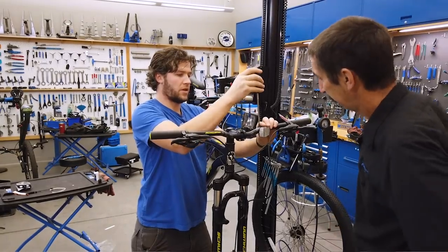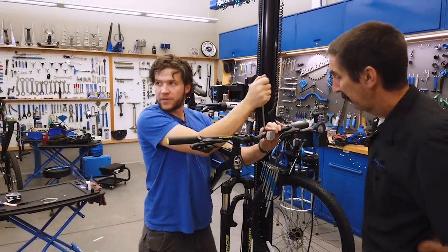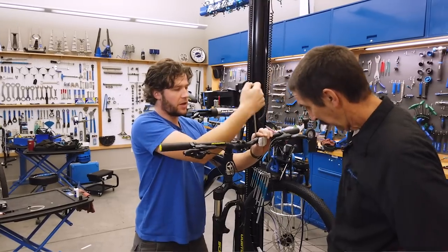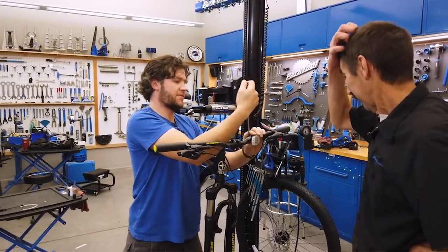Going back to the reflector — if they're going to run lights, you can remove the reflectors. But if you're going to potentially be riding at night and you don't know if you'll have lights, leave them on.